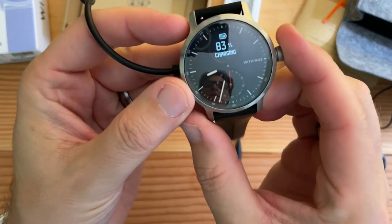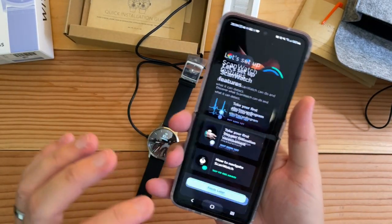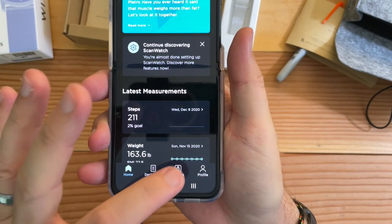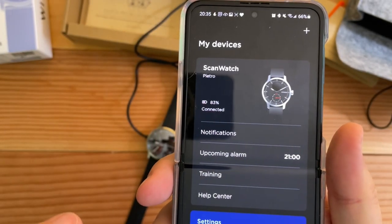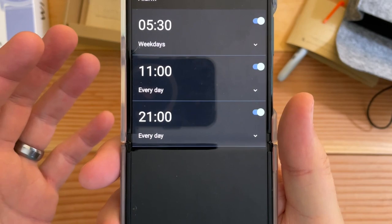It's been charging for a little over an hour — 83%. I did find something cool: within the Health Mate app, right from the main menu you can go to Devices and it shows you the battery percentage. Anywhere within Bluetooth range, it lets you know.